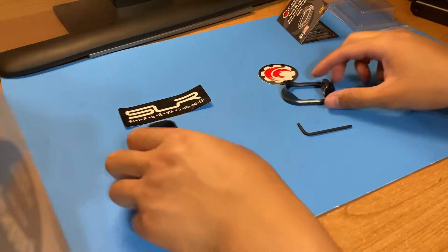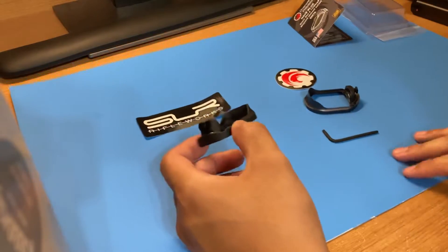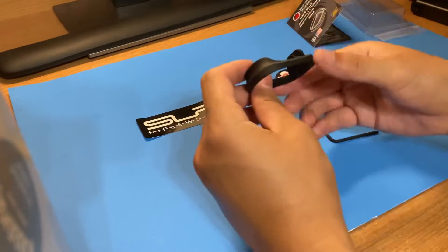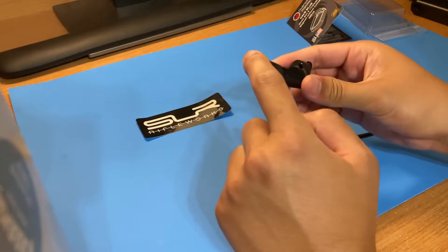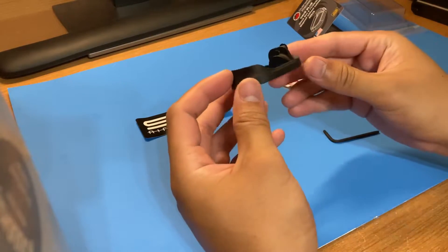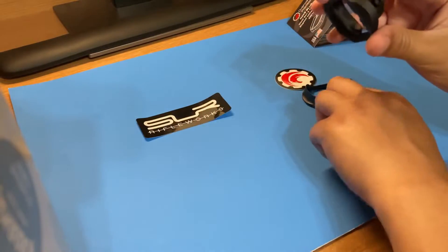Physical differences between the two — of course, some people think aesthetics is everything. The SLR Rifle Works is black, but it has almost a very fine textured sandpaper feel — it's very matte, a matte black finish. Some people do like that. We'll install it here in a second.